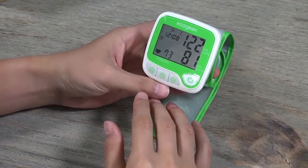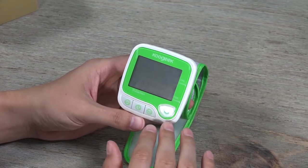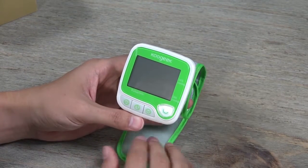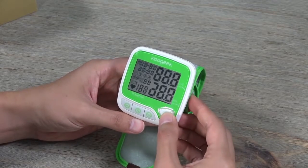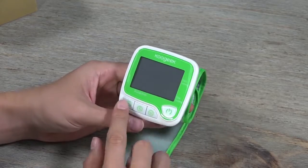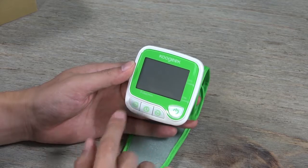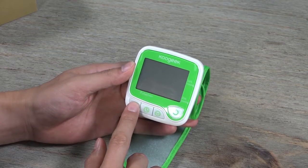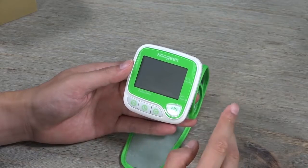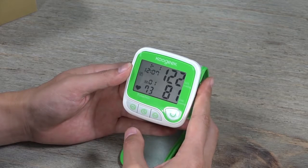This device is simple and straightforward, but there are more functions to learn so you can get better use from it. There are four buttons. You can press a button once, or press and hold for a couple of seconds to be directed into different functions.